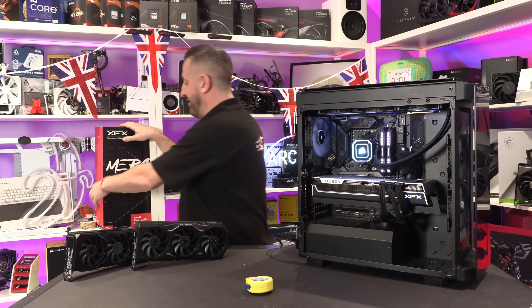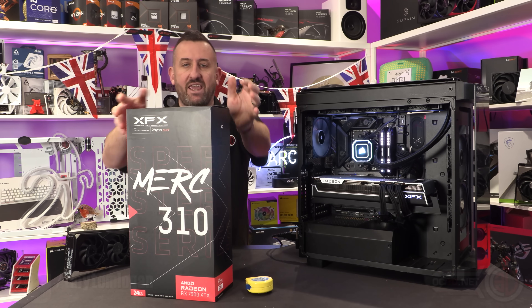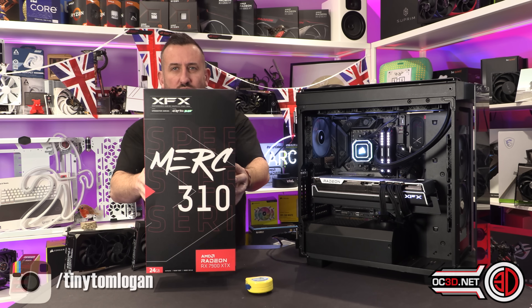Hey guys, it's Tiny Tom Logan, just about to knock loads of stuff off his shelves. Because today we're going to be taking a look at the Merck 310 Speedster Black Edition. There's loads and loads of names on this.